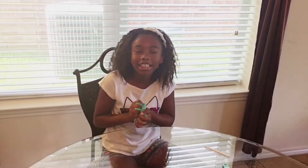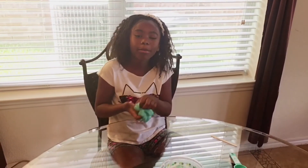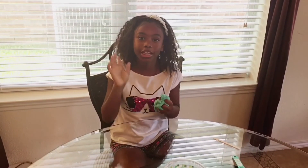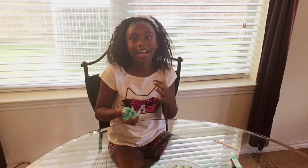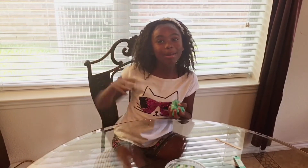So this was an easy, simple tutorial on how to make your own slime. But before you do this, make sure you get your parents' permission — I have mine. So remember to like, share, and subscribe. Bye!